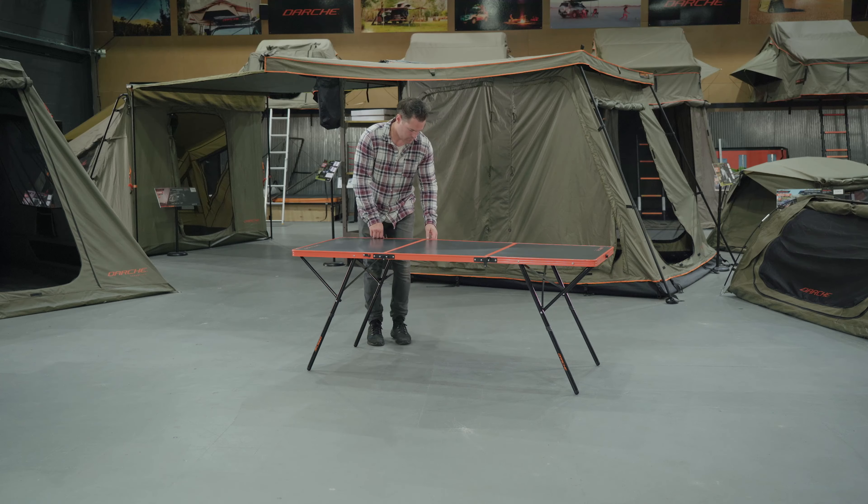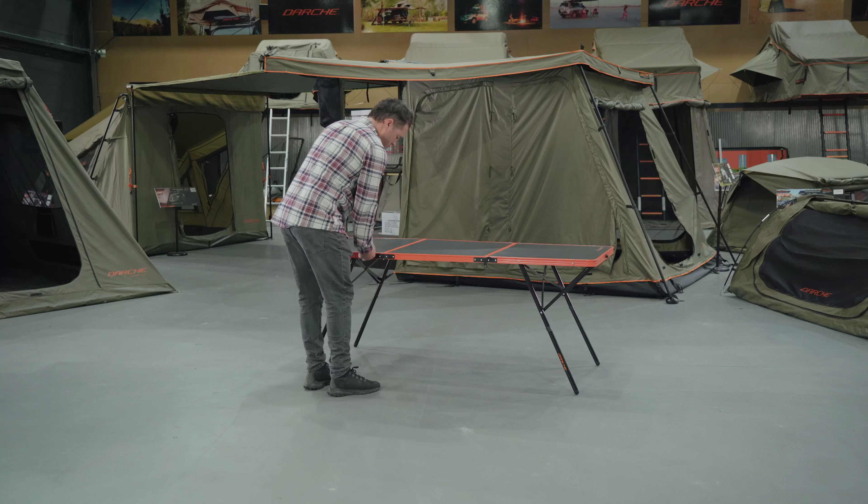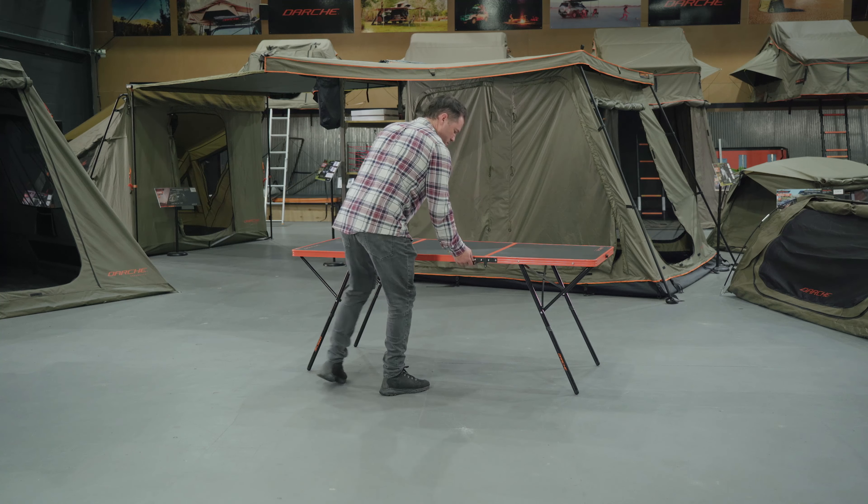To pack down the Traka Table, simply follow the setup steps in reverse. Unlock the top latches of the table.